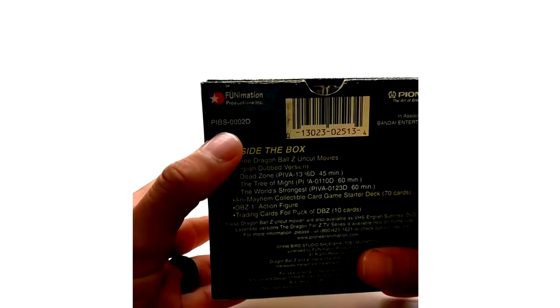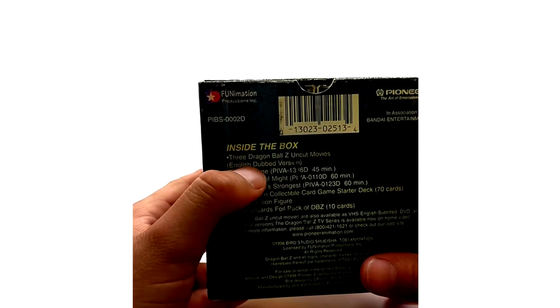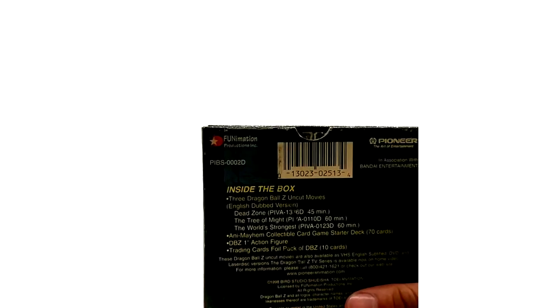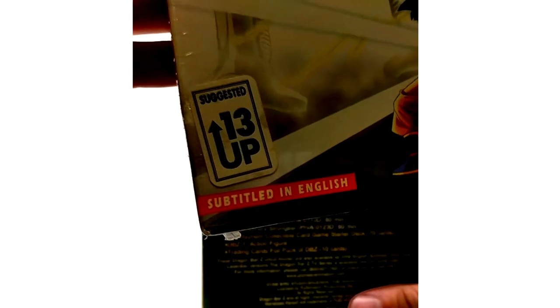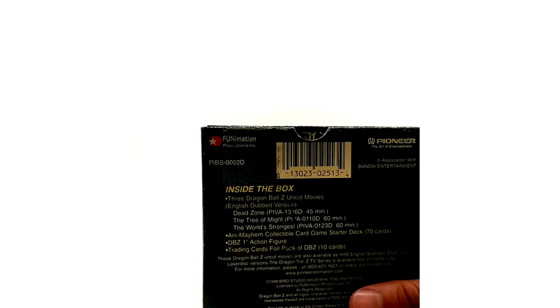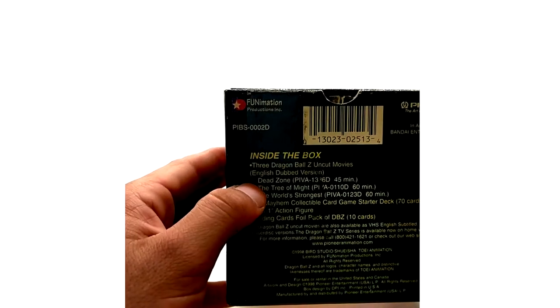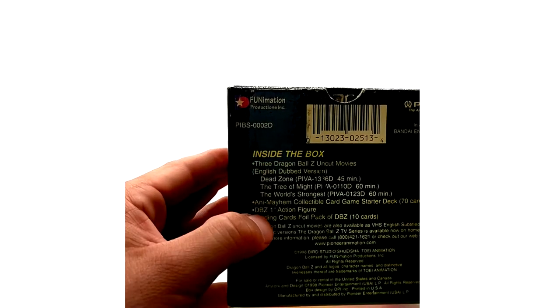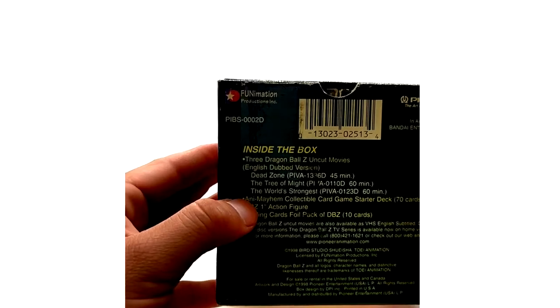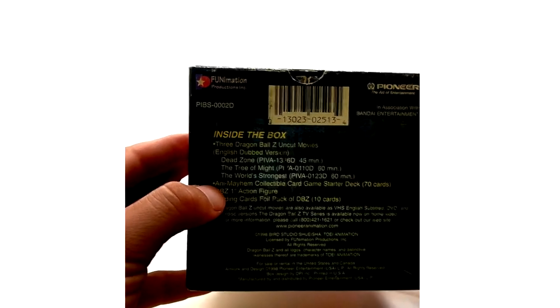Inside the box you have three Dragon Ball Z uncut movies, English dubbed version — not to be confused with the subtitle releases. They did release subtitled VHS tapes of the same movies, but they did not release them in a box set. So it comes with Dead Zone, Tree of Might, and The World's Strongest. Here's where the contents get kind of confusing, and luckily I have a sealed box to show you.